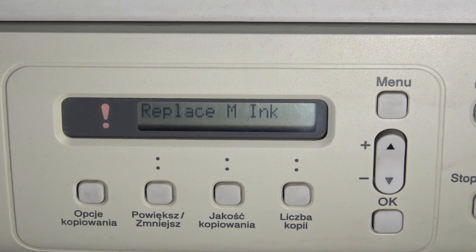Hi, welcome to HardResetInfo channel. The device in front of me is the Brother DCP-195C, and now I'm going to show you how to check your serial number on this device.